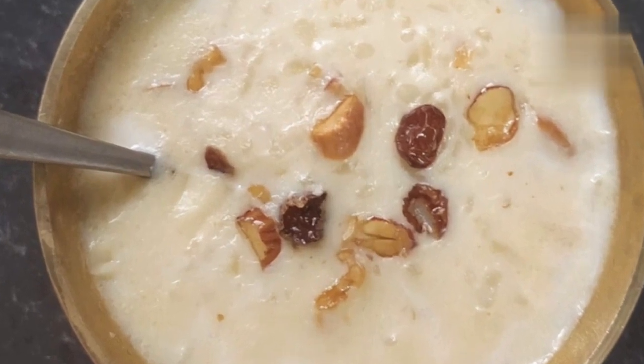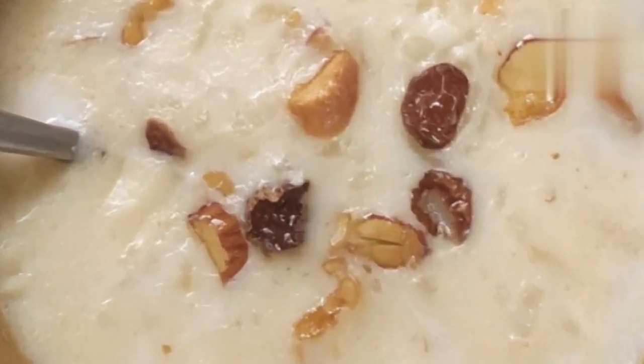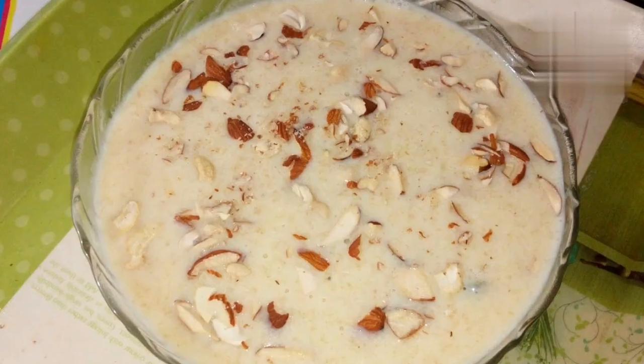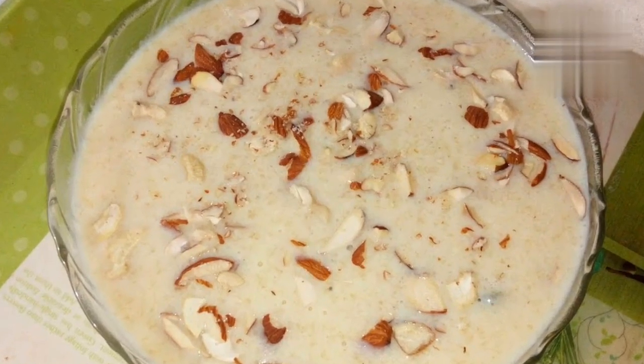After about 20 to 25 minutes, the rice will start to break down and thicken the milk. Add the sugar, cardamom powder, saffron, chopped nuts, and raisins, if using. Cook for another 5 to 10 minutes, stirring occasionally, until the Kheer thickens to your desired consistency.